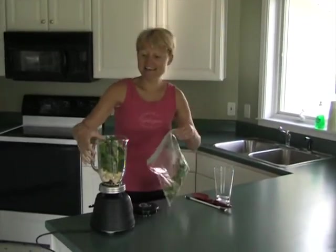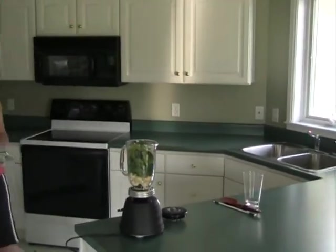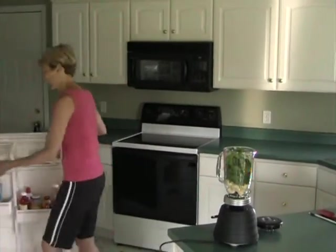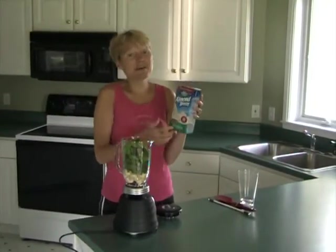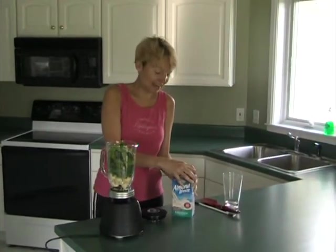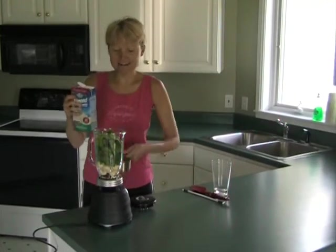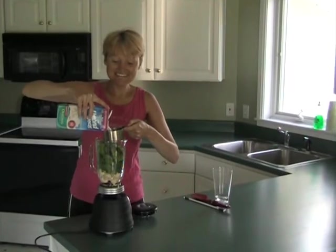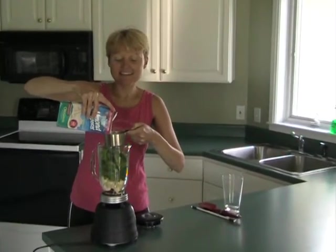I'm going to grab my almond milk. You can use soy milk too, but I don't really use soy anything, so I stick with almonds. This is my favorite kind — I buy the unsweetened original. I'm not a fan of the vanilla, I like just the plain. And one cup of this. It's fun, you feel like you're making a little experiment in the kitchen — that's always a cool thing.